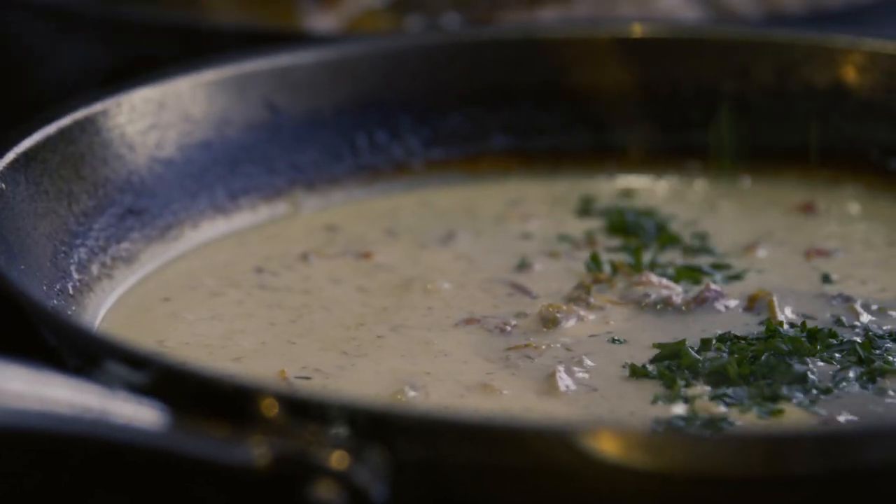I think romance, love, wine, food — all of that goes together, and cooking for your loved one, I think it's a beautiful way of showing love.